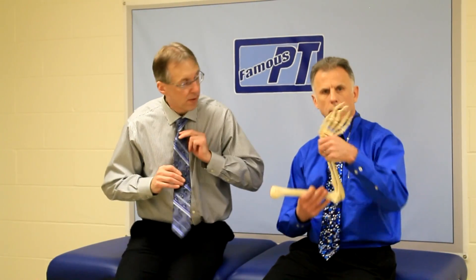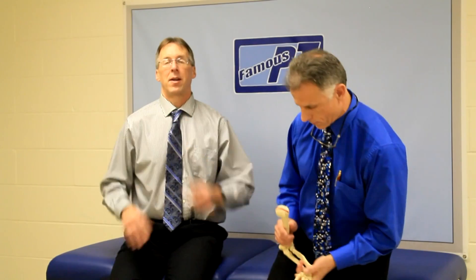Hi, I'm Bob Schrupp, physical therapist. Hi, I'm Brad Hennig, physical therapist. And together we are the most famous physical therapists on the internet.